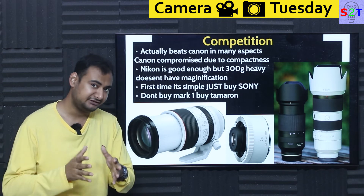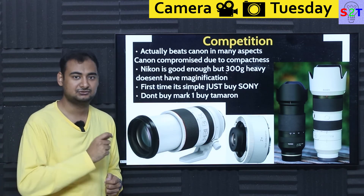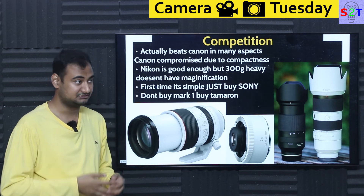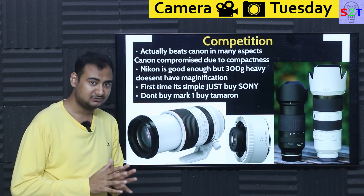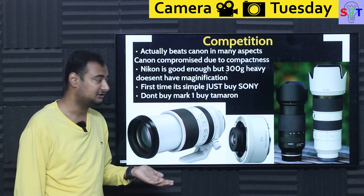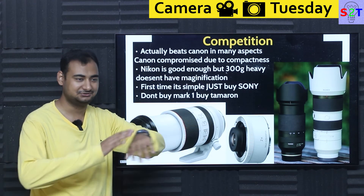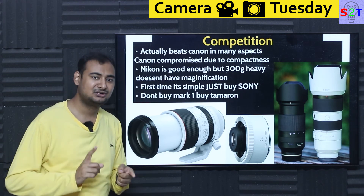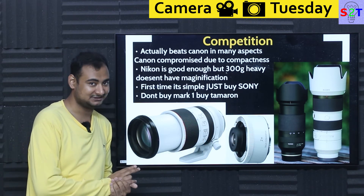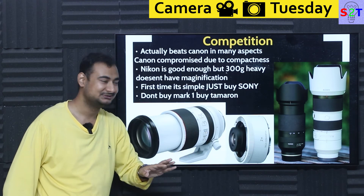Nikon also lacks the close magnification that Sony's Mark II offers. For wedding photographers shooting rings or detail shots, Sony gives much better close-focus results. This is why lenses matter more than bodies — good optical performance and usability characteristics will drive system purchases. For the best 70-200mm right now, buy Sony. If you can't afford Mark II, don't buy Mark I — get the Tamron instead, which has better optical performance than Mark I and is lighter. But don't expect Tamron to beat Mark II.